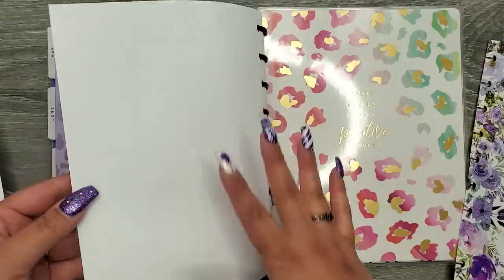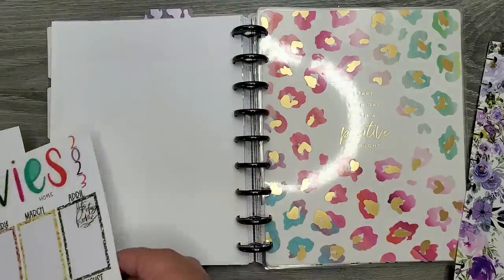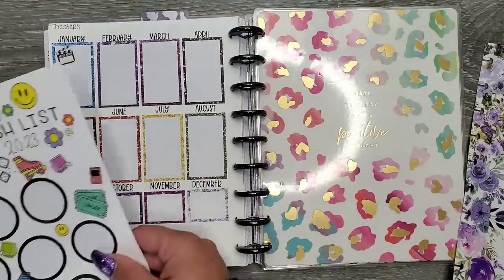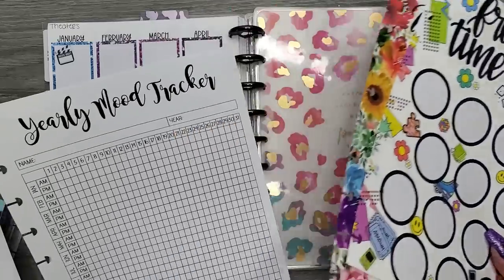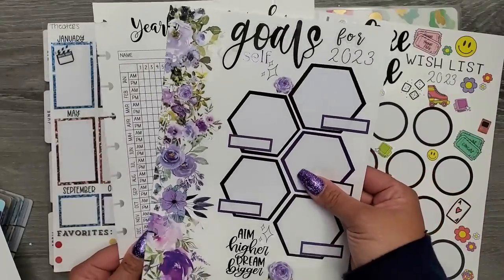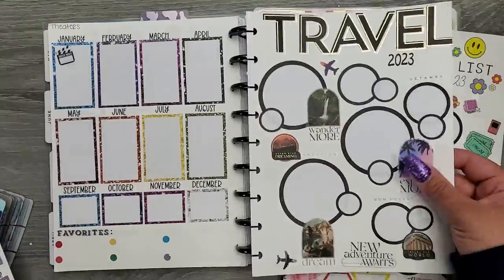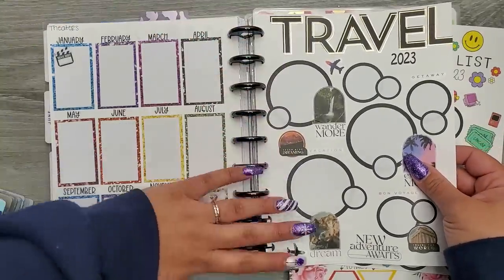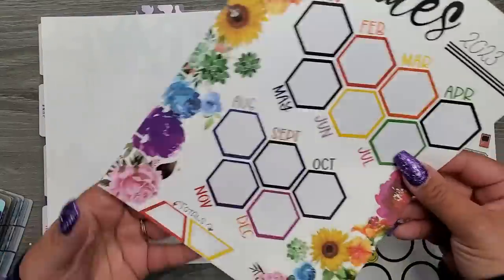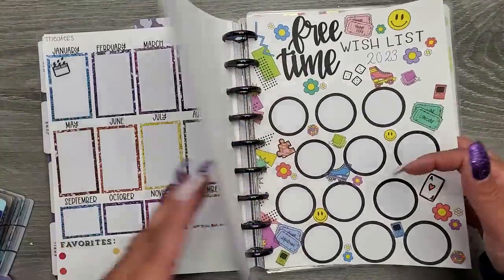I also have my movies tracker with sections for movies to watch at home and at the theaters. Some of these sheets I think are going to go in my self-care journal so they're together with that. I'm going to put the travel tracker in here so I can reference it. The self-care sheet will also go in the self-care journal. This budget goals sheet will go in the budgeting section. And the free time wish list goes in here.